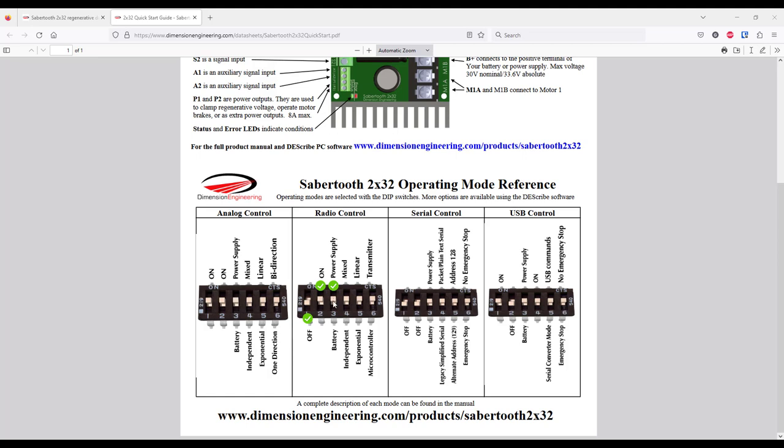So be sure to select power supply if you have an alternator on your lawnmower. Next, the fourth pin selects between the independent and mixed mode. In independent mode, we drive motors with two separate joysticks, and with mixed mode, we drive both motors with only one joystick. The fifth switch lets you choose between exponential and linear mode. The difference is that in exponential mode, the joystick is more sensitive at lower speeds, so when parking your mower, you get some extra sensitivity. With the last switch — which gave me a lot of headaches — you choose between microcontroller and transmitter mode.